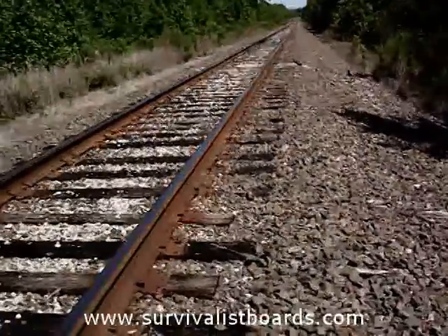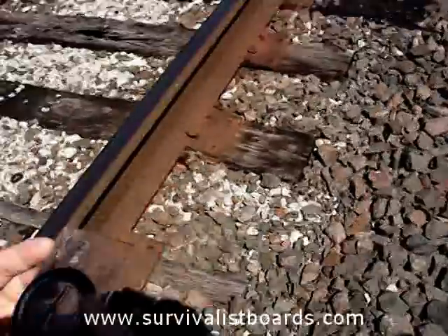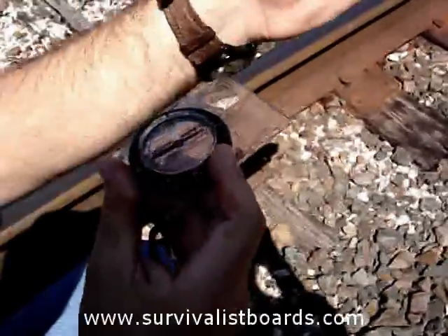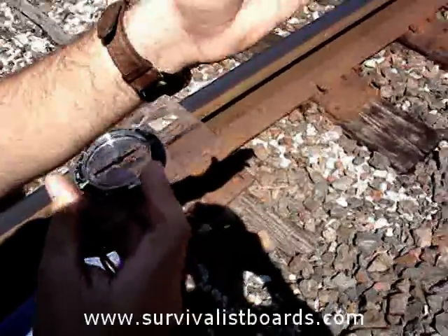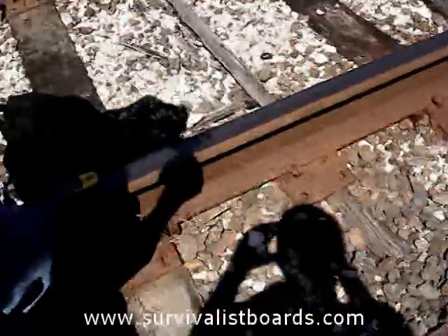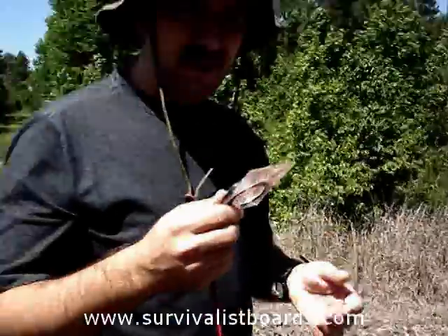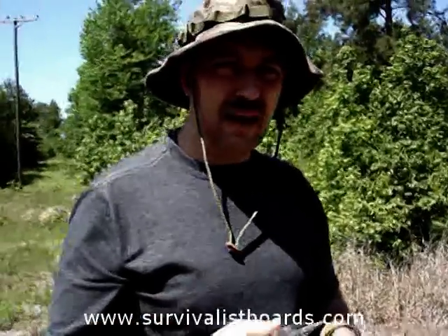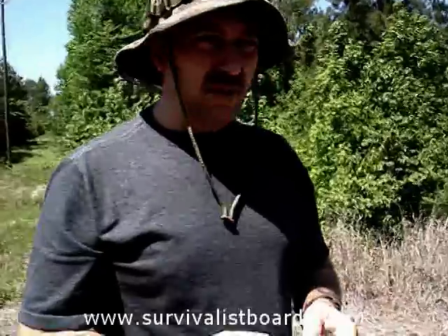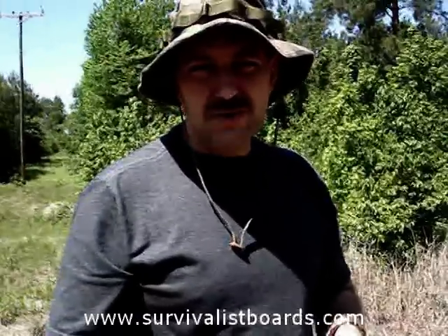I know that I've set my waypoint correctly. I've read my bearing, I've got my compass set, and I'm looking straight towards my target. All I have to do to get back to the trestle is follow the compass. You should practice this again and again until you can do it repeatedly without having to look at the instruction manual. Visit the website for more articles like this, and now let's go on to Step 2 — Introduction to Navigation Part 2.